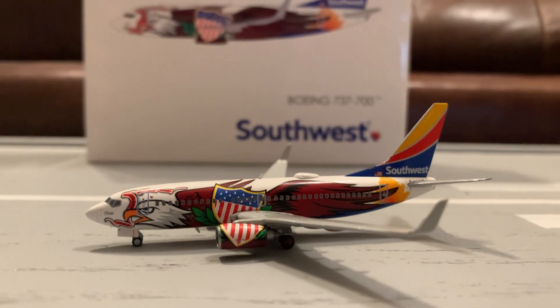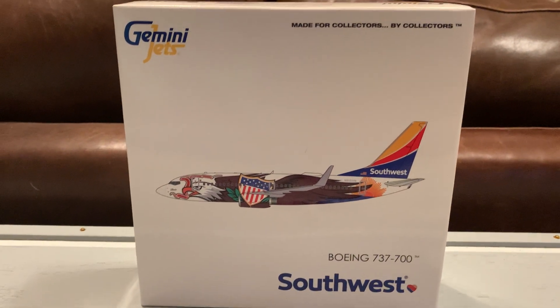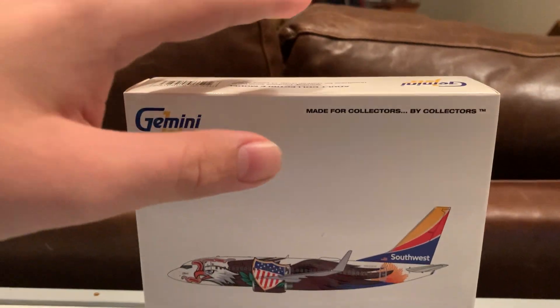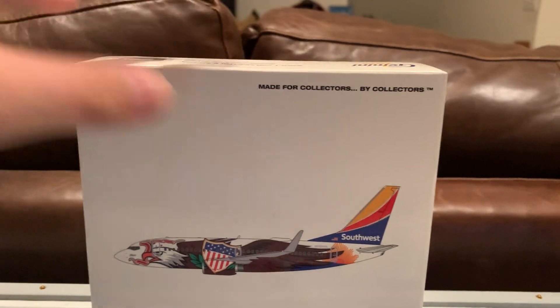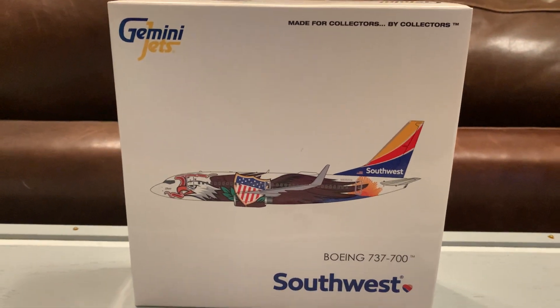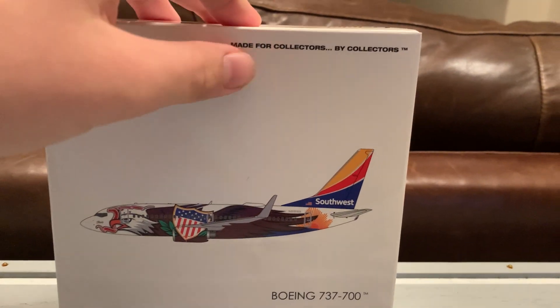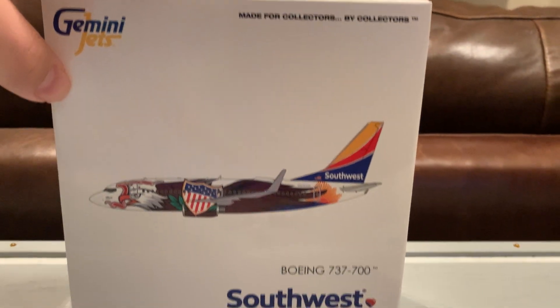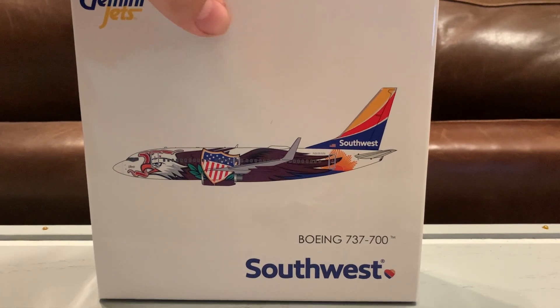So let me start with the box. Here is the box of the model. This is your average Gemini Jets Southwest box. In case you didn't know, Southwest and Qantas have this white style box for Gemini Jets models. I don't know why they have a different box — it's quite interesting. Here's the front of the box: 'Made for collectors by collectors,' Gemini Jets logo top left, and a Southwest logo on the bottom right.